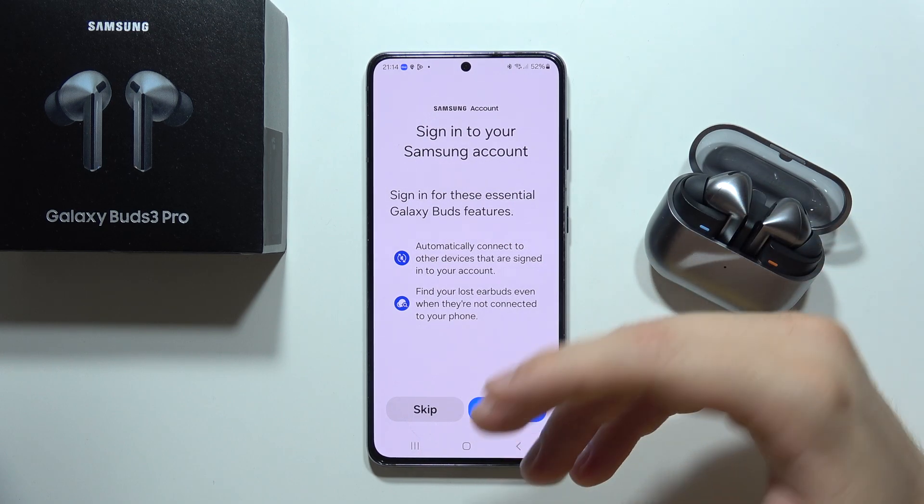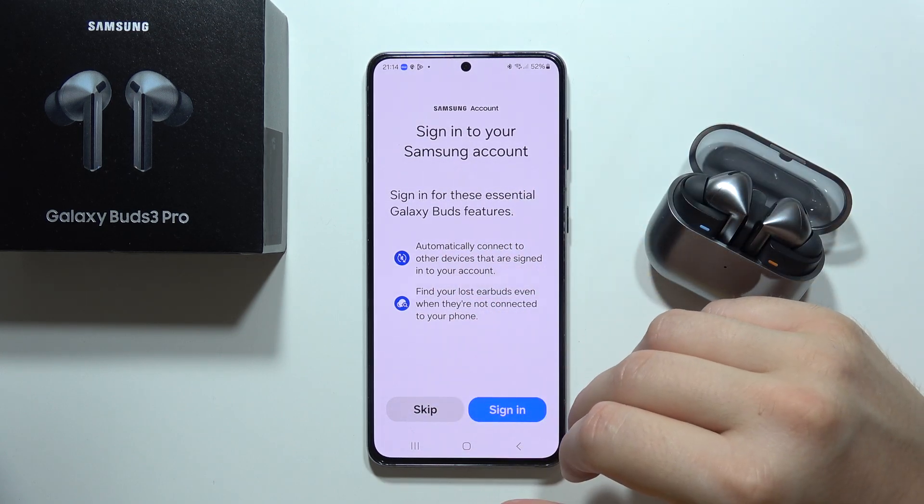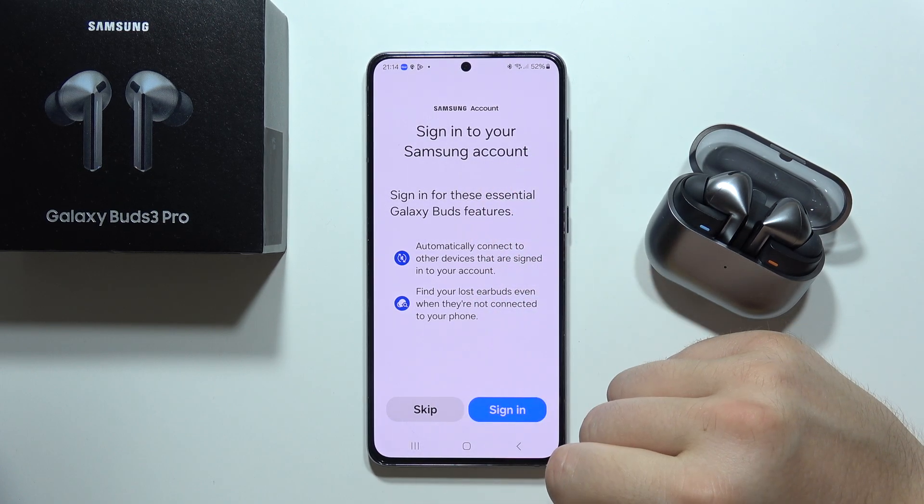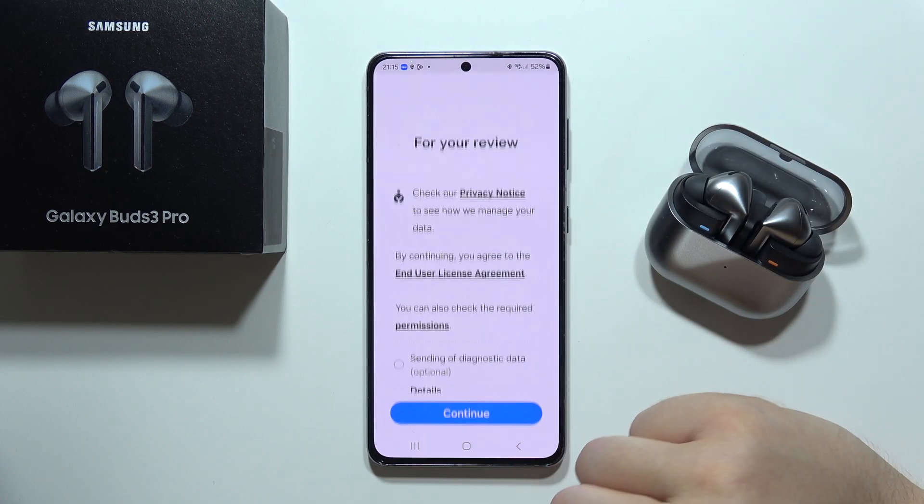On other Android devices you will have to download the application and plugin manually. The next step you can log in to the Samsung account, but you don't have to — you can just click Skip.